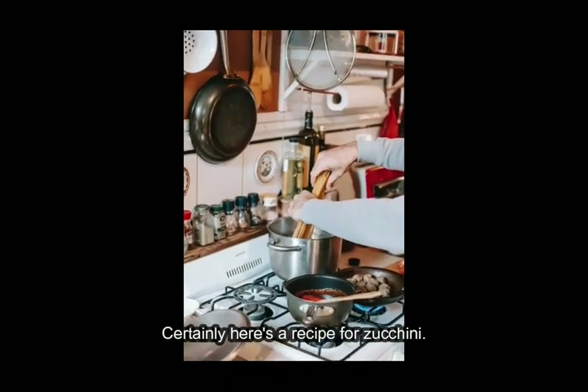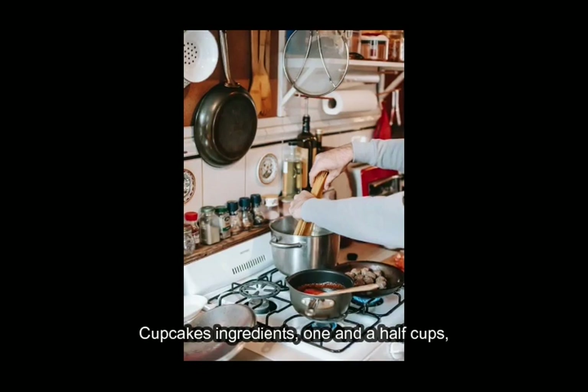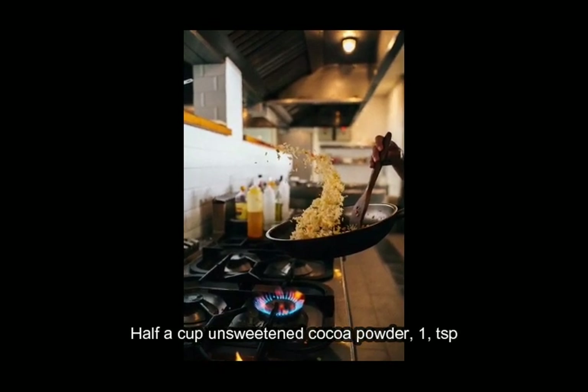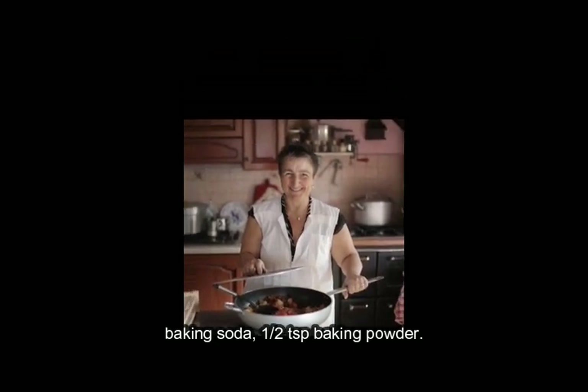Certainly. Here's a recipe for zucchini cupcakes. Ingredients: 1½ cups all-purpose flour, ½ cup unsweetened cocoa powder, 1 teaspoon baking soda, ½ teaspoon baking powder.